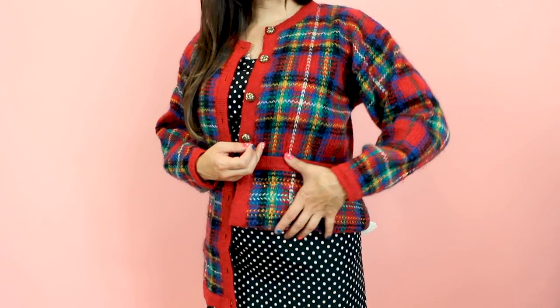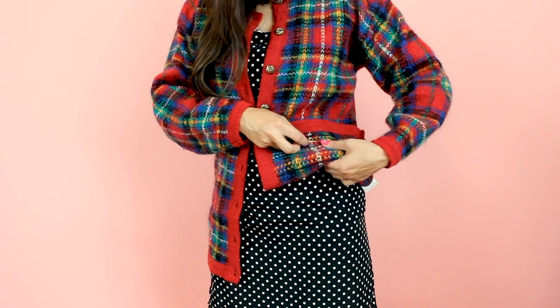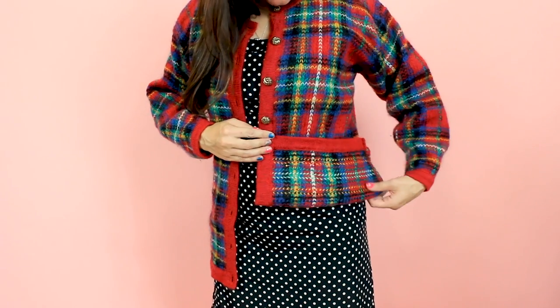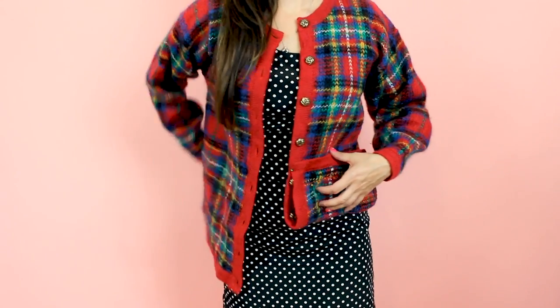The first step is trying on the cardigan and determining how short you want to make it. Grab your pins because we are going to fold up the sweater and pin it as short as we'd like. I have mine folded up to where I think is a good height, and I'm going to go ahead and stick a pin in it to keep it in place. Stick a couple pins in — we don't have to go all the way around.